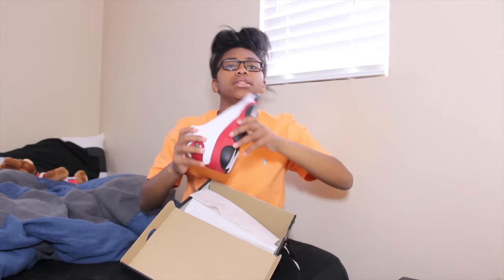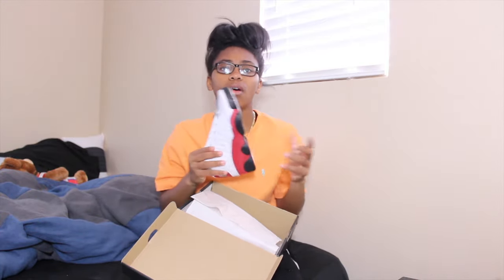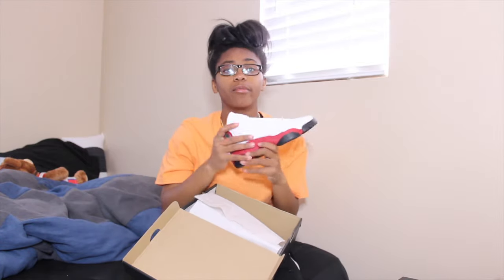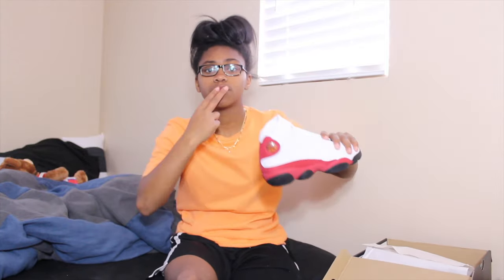But yeah guys, catch you later on the next video, whenever that will be. I'm gonna try and become more consistent — it's just the editing process is really hard. But we're gonna get it, hopefully. Deuces, love you guys.